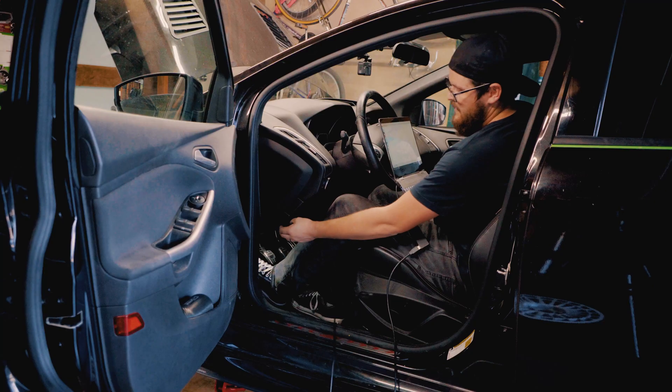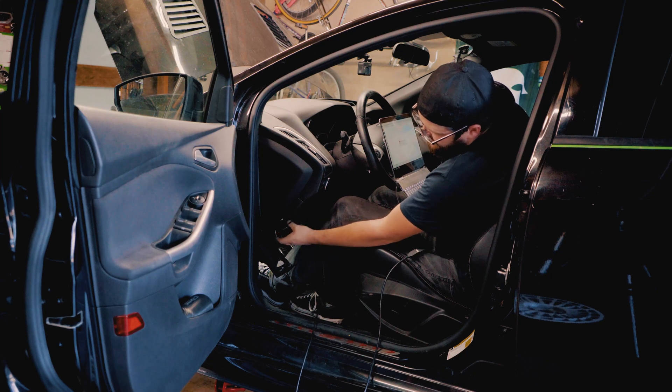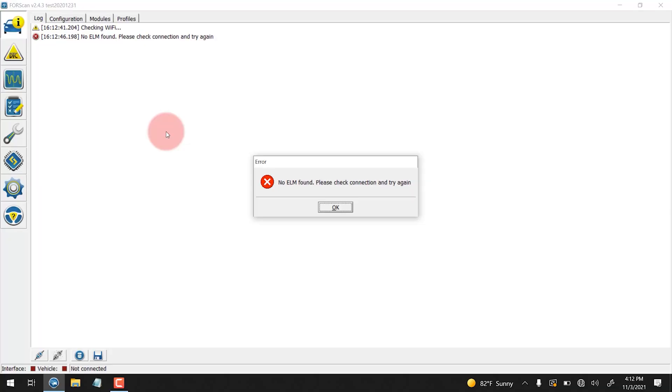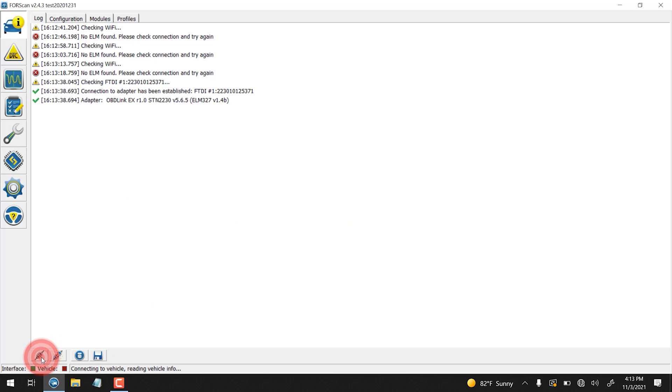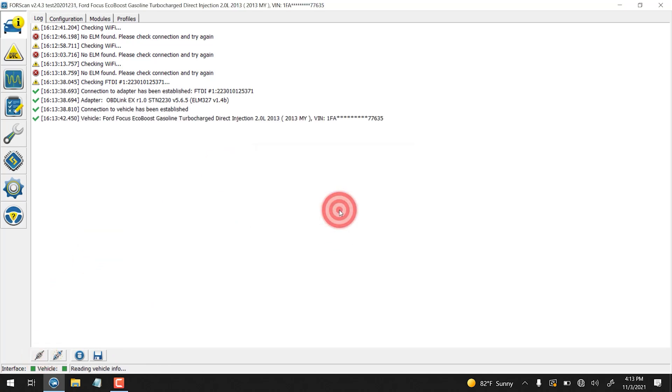Now we're going to go inside and connect the car to Forescan. Now that we're in the car, we're going to start Forescan and we're going to plug in to our OBD port down here. You might get a 'no ELM found' — if that happens, just click OK and rescan again once it's connected. All right, we're connected, and this is a 2013 vehicle, so we're going to select 2013.